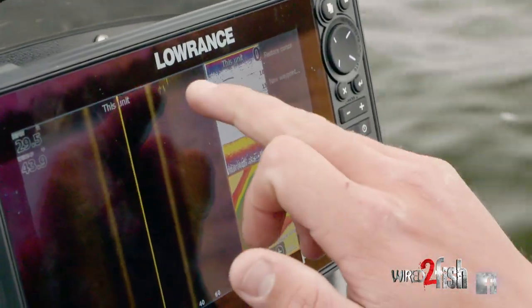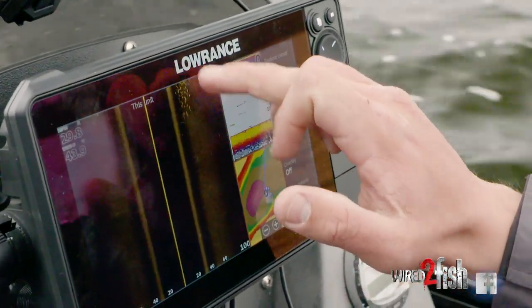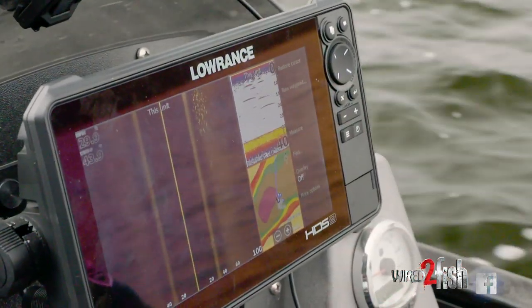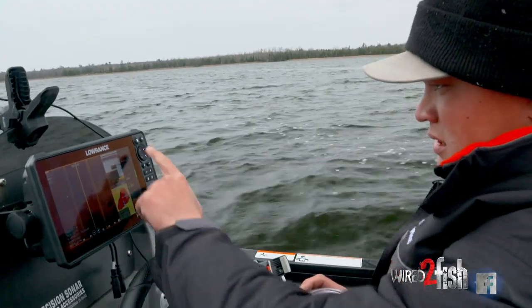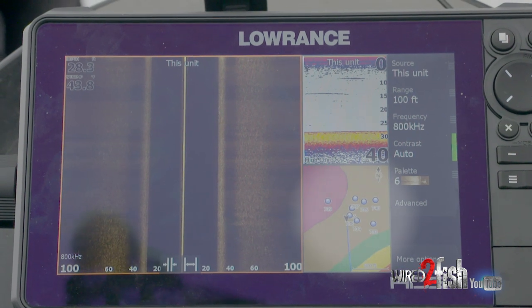They pop super well on my side imaging on that soft bottom there. Look at all those — huge school of them. Just gonna drop a waypoint. Really what those waypoints do is just give me a general area of where these fish are at.